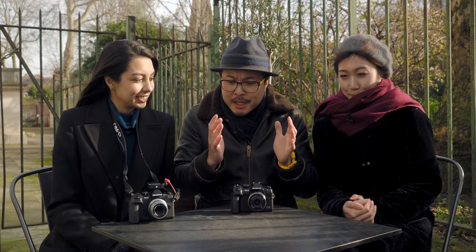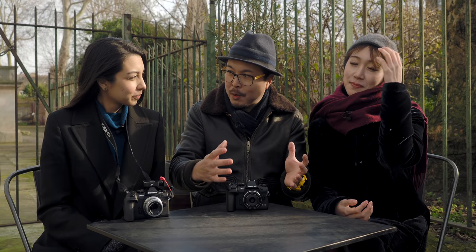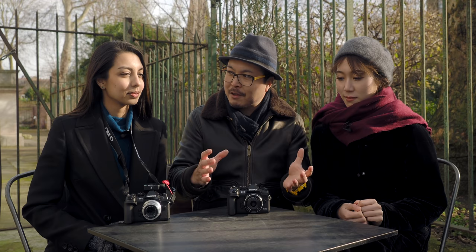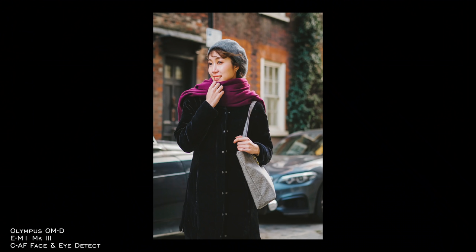I use movement a lot — whether I ask you to walk around left, right, and center, or I move myself — because I like to capture the natural side rather than asking for rigid poses. More and more photographers are using that method, trying to get more natural, flowing, candid movement. So having face and eye detection this good with the Mark III really helps in my work in particular.